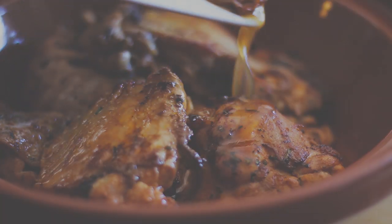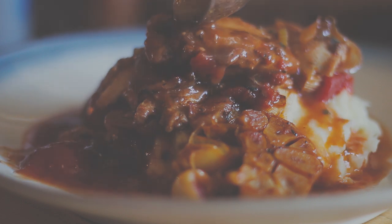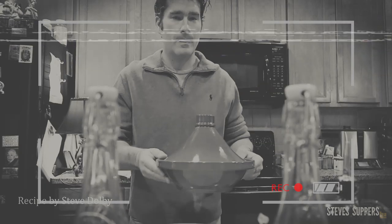Today I'm going to be making a delicious chicken tagine with tomato and rosemary sauce and mashed potatoes — just a simple, rustic, delicious dish. Before I start, I'll let a younger, slimmer Steve quickly explain about cooking with a tagine.